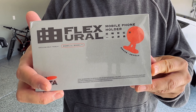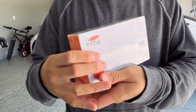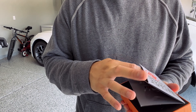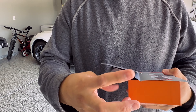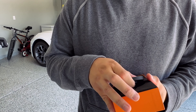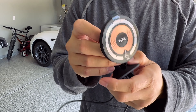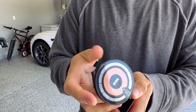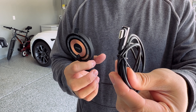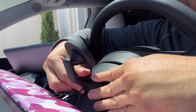This next one is a MagSafe mount that goes behind your steering wheel. It's pretty cool because this one is also a charger — you have to plug it into your USB port in your car. You can only hold your phone in horizontal view; you cannot put it in portrait mode. The charger is USB-C and it is attached — you cannot detach this wire.